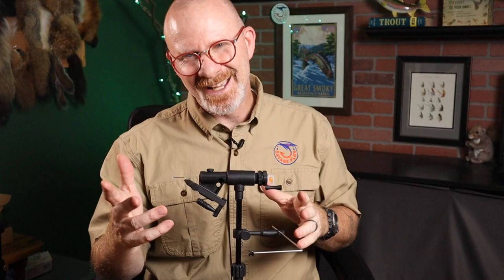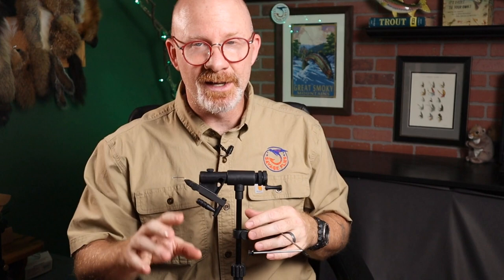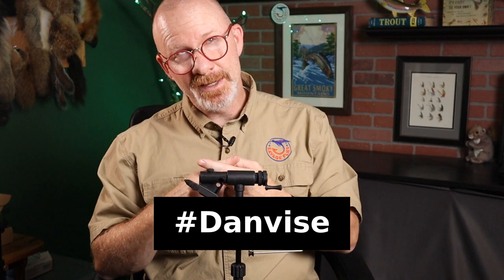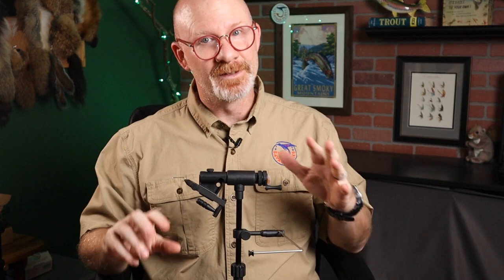I will give it away since I bought this vice with the intent to do a giveaway. For those of you who are new here — just leave a comment with the hashtag Danvise, spelled D-A-N-V-I-S-E, anywhere in your comment. This video is published Sunday September 26th, and next Sunday October 3rd I'll use the random comment picker to pick a winner and get this vice in the mail to you. Sorry I'm not reviewing a vice I'm more excited about — like last week's Regal Medallion — but I'm giving you my honest opinion, and while it's an okay decent vice, it's still not one I'm going to recommend.